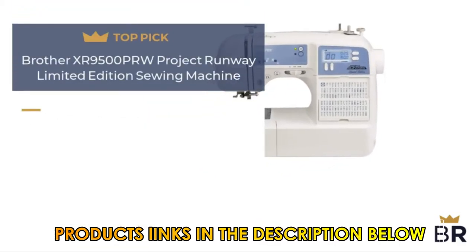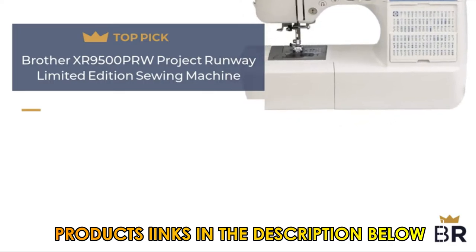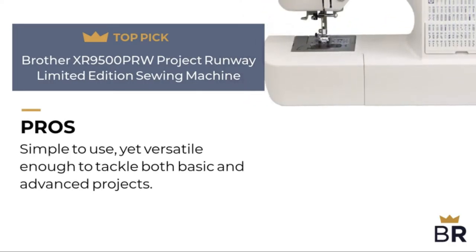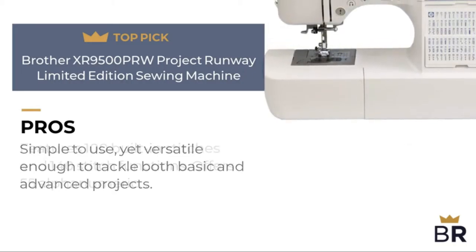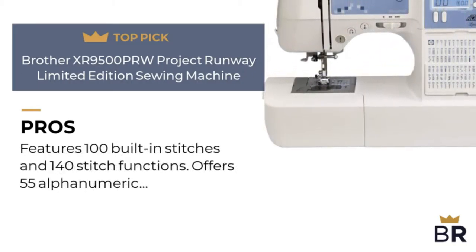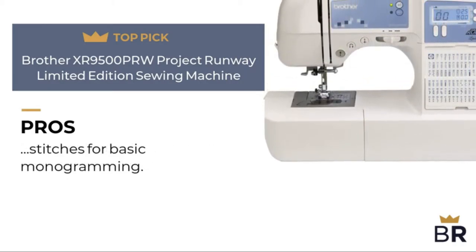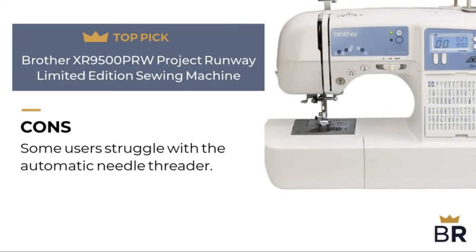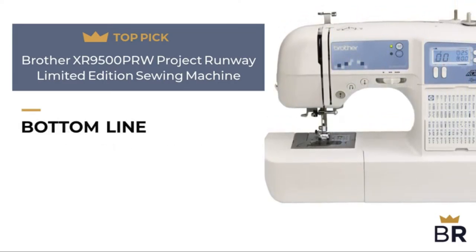We rank this Brother sewing machine as our fourth top pick. Here are the pros: simple to use yet versatile enough to tackle both basic and advanced projects; features 100 built-in stitches and 140 stitch functions; offers 55 alphanumeric stitches for basic monogramming. Here are the cons: some users struggle with the automatic needle threader.